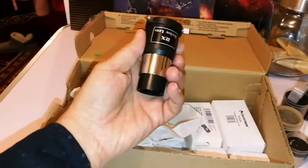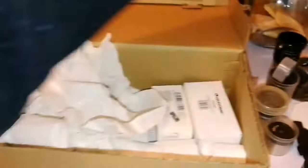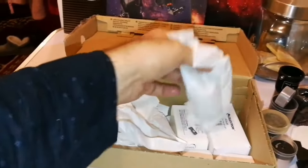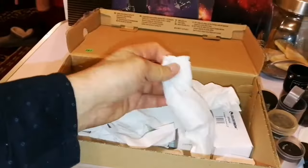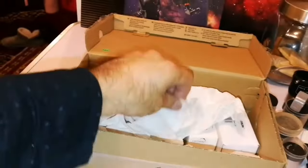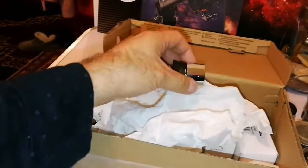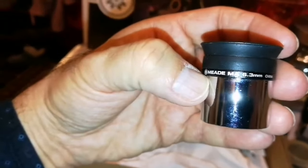A parallel lens, a Skywatcher — kind of similar. This is a Meade 9mm. Some of this probably needs a longer tube. What is this? I thought it was a lens. We'll have that one later — that's a Meade 6.3mm.